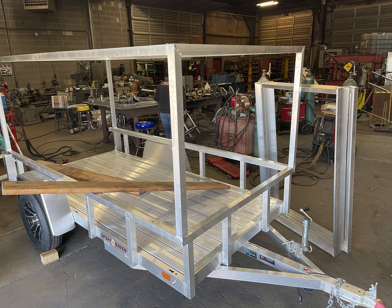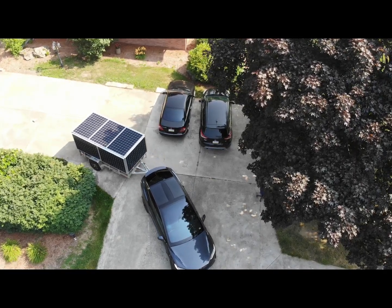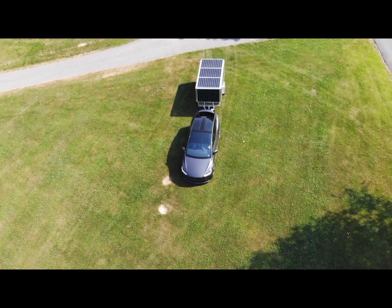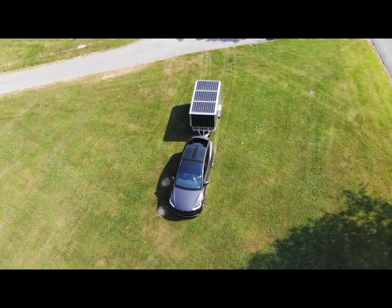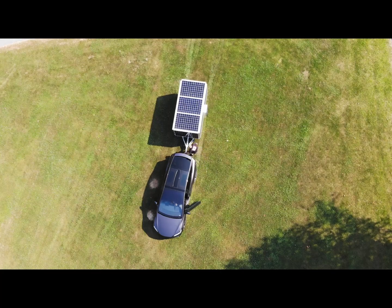Once he was done, I picked it up and loaded the Tuska camper on it. It gave me sufficient room in the rear for an outdoor cabinet for my inverter, some batteries, and outlets. Here is the final product. I'm driving fairly slowly because the solar panels are not secured to the trailer at this point.